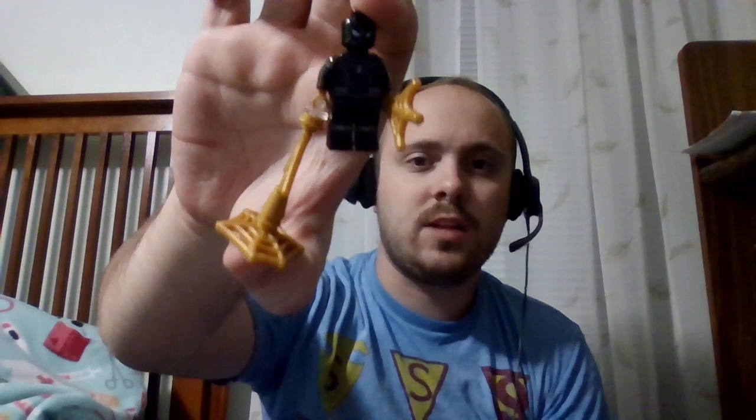Okay so I got a haul video for you featuring four items. The first is a three-part Lego set — part one is minifigure Spider-Man with his suit inside out from No Way Home.